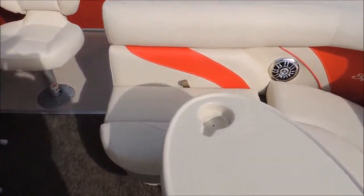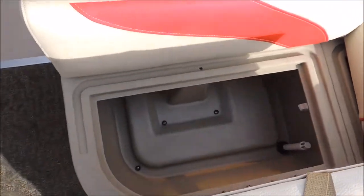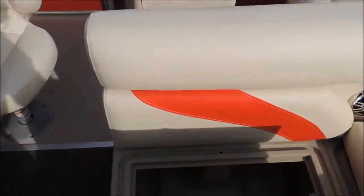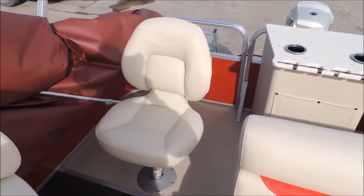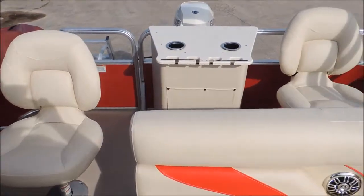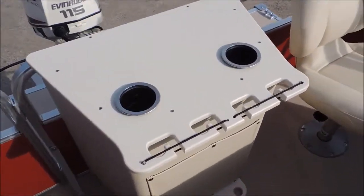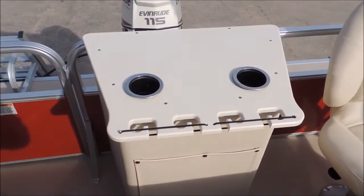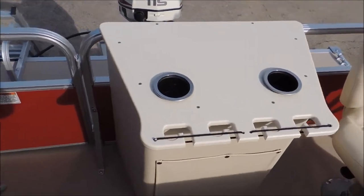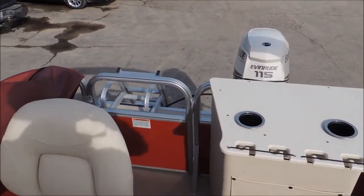Jumping to the back, underneath this particular seat right here it is an aerated live well. So if you're fishing at the back trolling, you can toss your catch right in there. We've got the same on the back. We've got two captain seats for fishing. If you're gonna be trolling off the back, we do have some rod holders — looks like they're compatible for four rods and some cup holders.